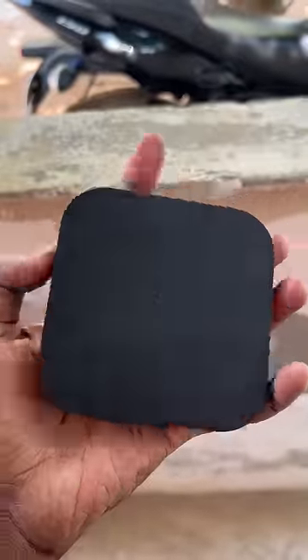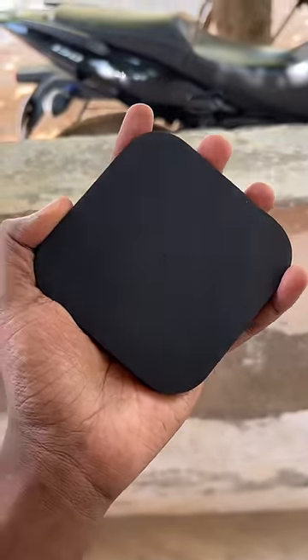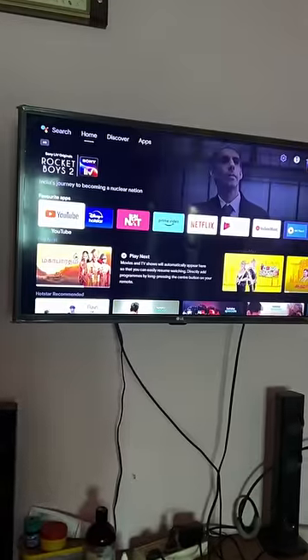Now, there is an Android TV. If you can see it online, you can use it. You can use it as a USB port. You can access it as Bluetooth. You can access it as a voice system.